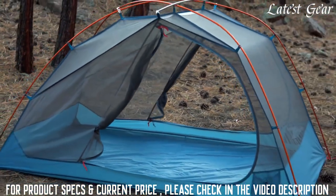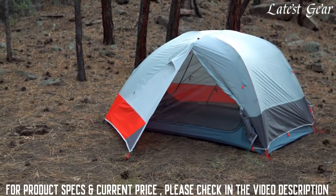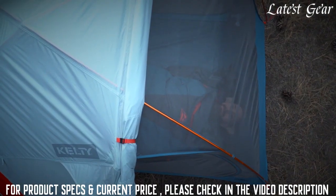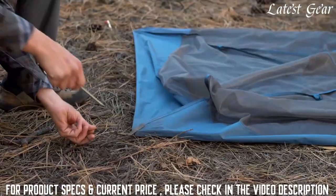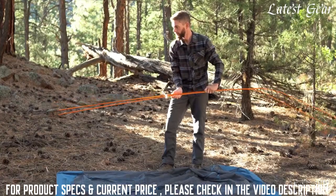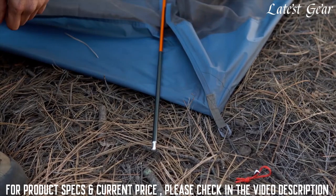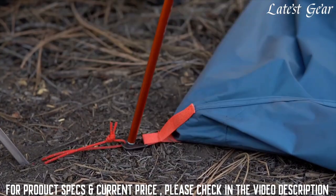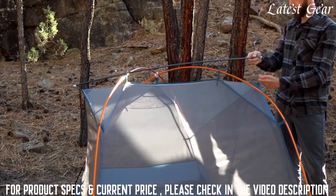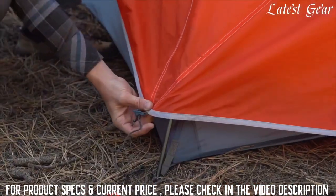Available in two, three, and four person models, this double-doored, double-vestibule tent is compact, lightweight, and features a roomy interior with the added bonus of an easily adjustable fly for stargazing. To set up your Dirt Motel, stake out the tent body in your primo location. The lightweight hubbed DAC press-fit pole system is easy to put together — lay the poles on top of the tent body, matching the color-coded pole segments to the correct corners. Insert the poles into the lightweight connector feet and raise the shelter into place. Add the ridge pole over the top and clip into place. Lastly, add the rainfly following the color-coded cording.